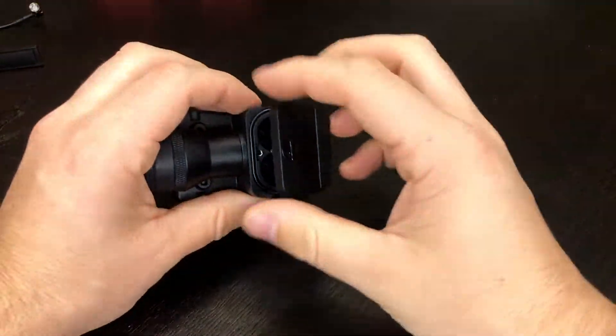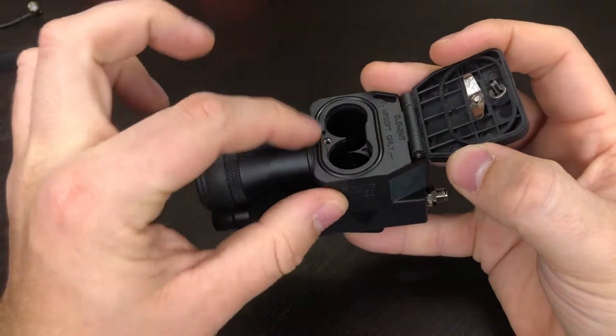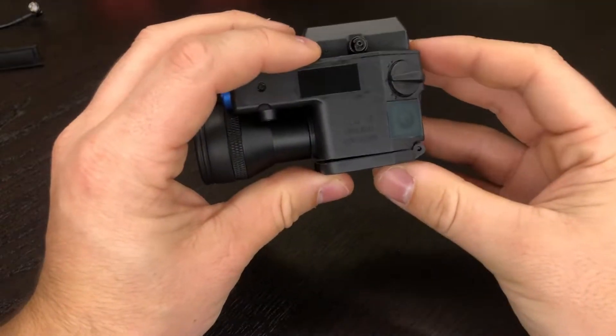Before we get our test run going, I do want to note that this is the part that failed on me first last time. It does have a nice rubber gasket in here, which I did not notice on my previous one, but the screws stripped so the cap would not stay on.